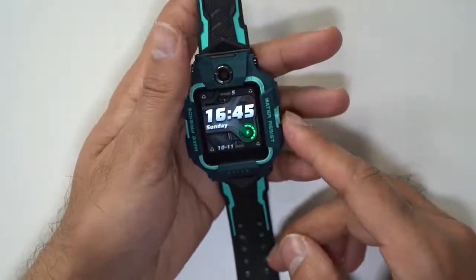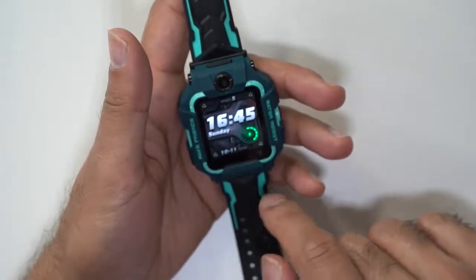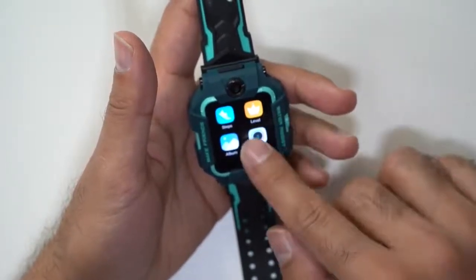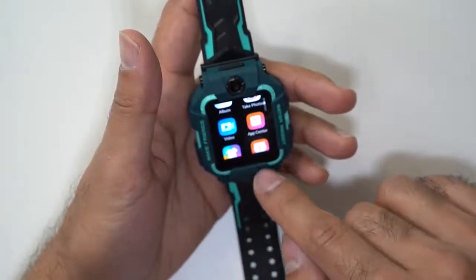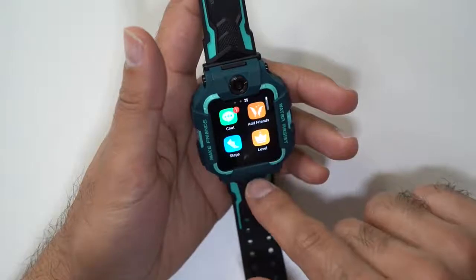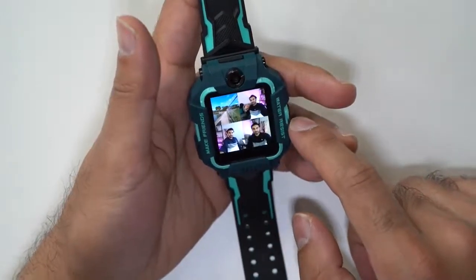Let's scroll through some of the apps on the watch itself. You can change the watch face — there are options in the app. You have your step count at the top. If you scroll to the right, you have a full list of apps you've downloaded. You've got steps, your photo album for pictures, the camera for photos and videos, the app center, themes, alarm clocks, messages, and plenty of other options. In the album, you can see all pictures and share them.